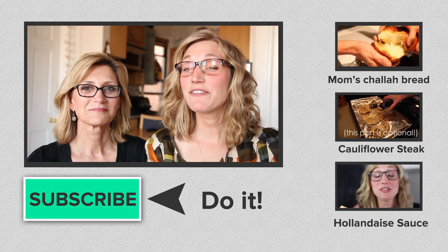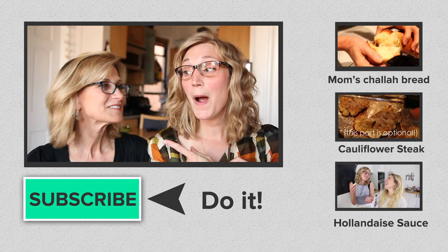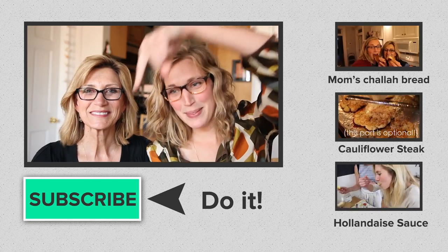And last but not least, if you haven't yet, don't forget to subscribe. Press that button right there. Thanks!